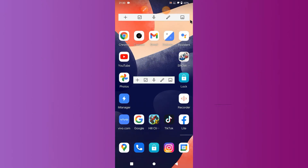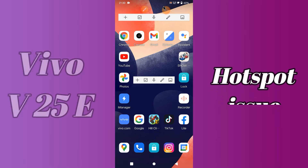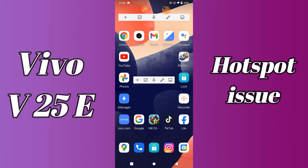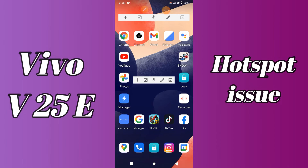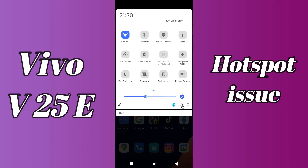Hi everyone, today in this video I'll show you how you can fix the hotspot problem in your device, Vivo V25E. If you're having any issue like your hotspot is not working or is not connecting, don't worry, I'll show you how you can fix it. Before I start, if you're new to my channel, don't forget to subscribe and press the bell icon. Watch the complete video and learn how you can fix it. Let's go.